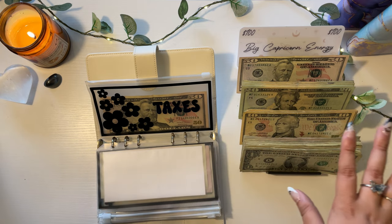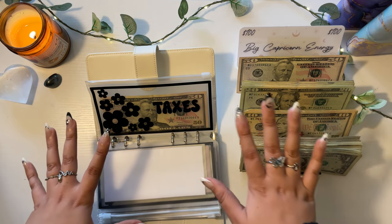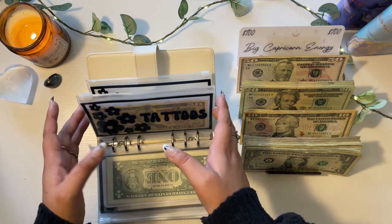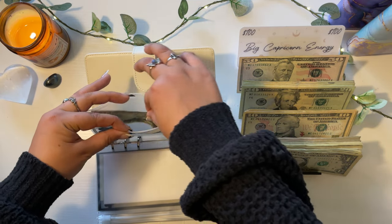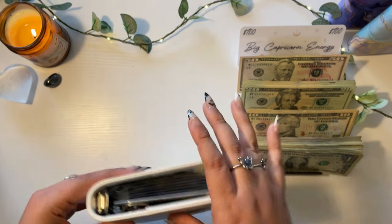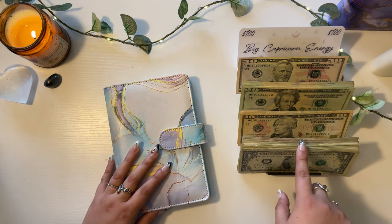The setup might look a little different because I was touching stuff and wasn't recording. Where I left off: I put everything back in tattoos, and then taxes — I put in a $50 because I only have $50 in there. I'm so happy I caught that before I got further in. You guys see all those ones I have so far?